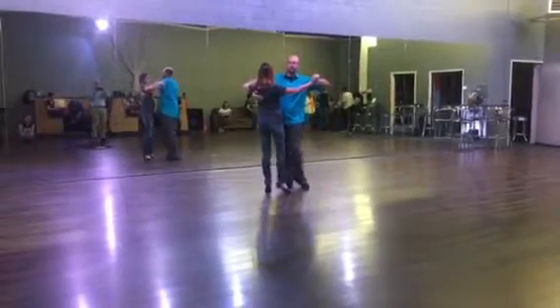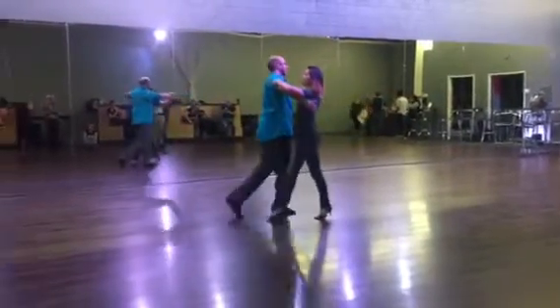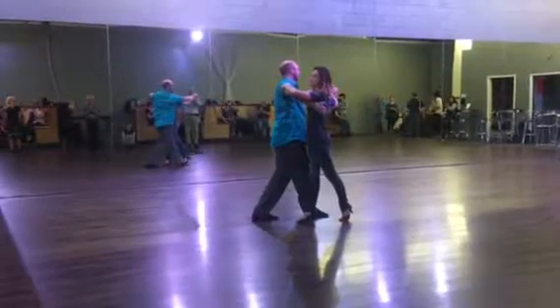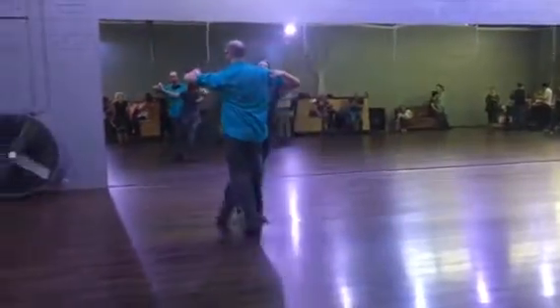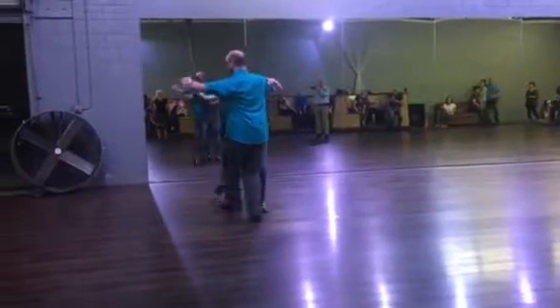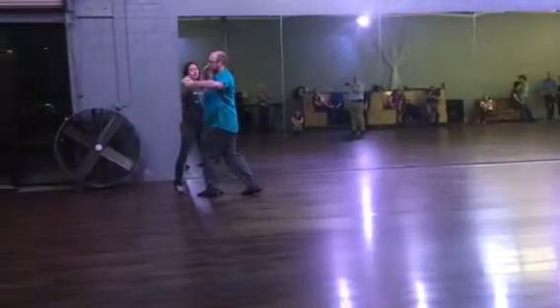Our first 3 steps, we're going to go 1, 2, 3, shifting here to outside partner, shift back to close, 1, shift back to outside partner, 2, 3. We're going to do a link step in line: 1, 2, 3.